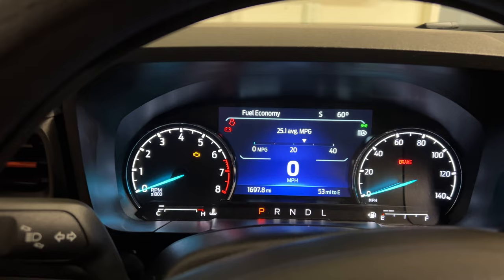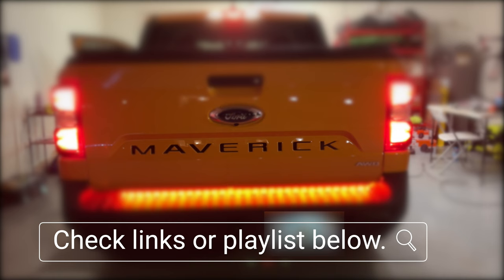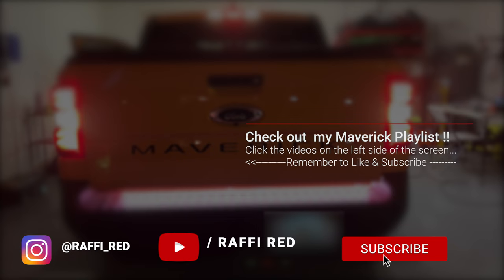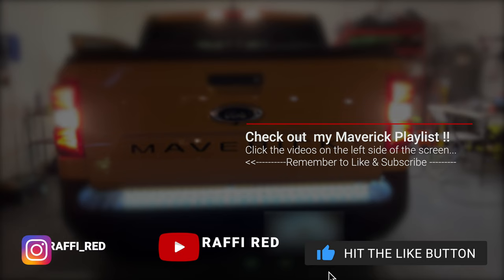Apparently there are some sensors back there that will trigger that you have a trailer connected, but I like that feature. Anyway, that was it guys — the installation of the bar light for this Ford Maverick. I will put a link in the description down below. Remember, if you liked this video and found it helpful, click the like and subscribe. You can also go back and watch my other videos in this playlist. See you guys in the next video — Rafi signing out.